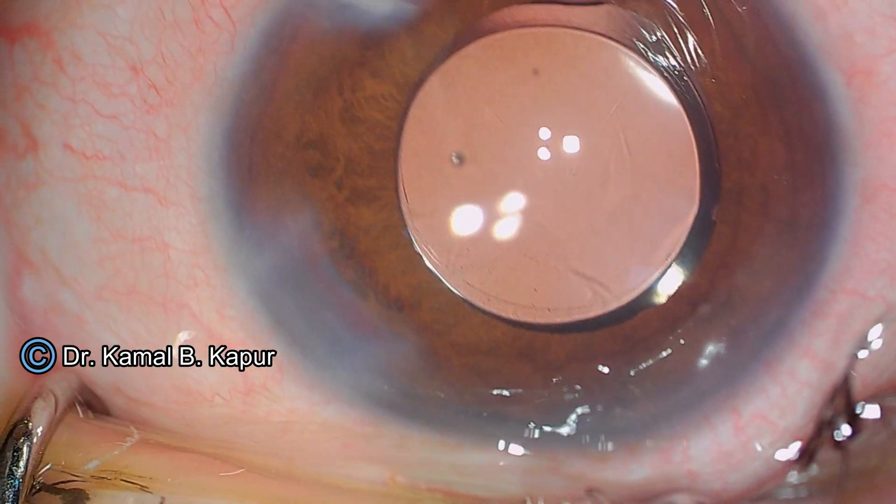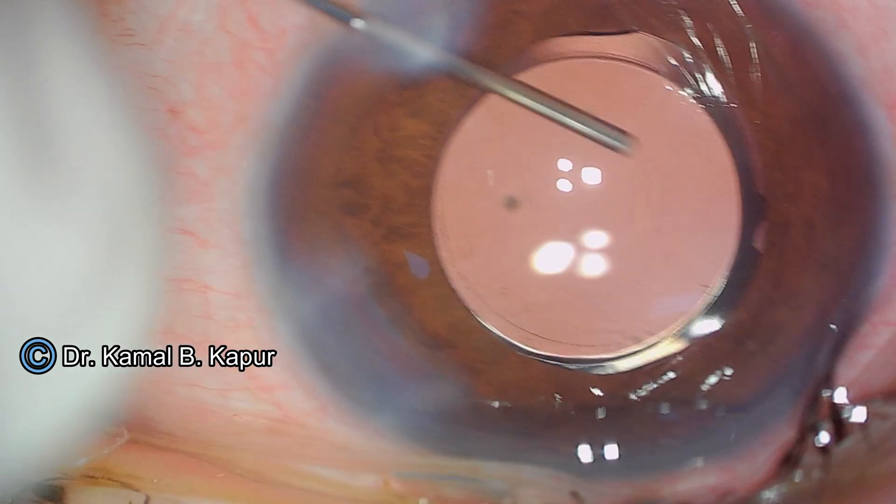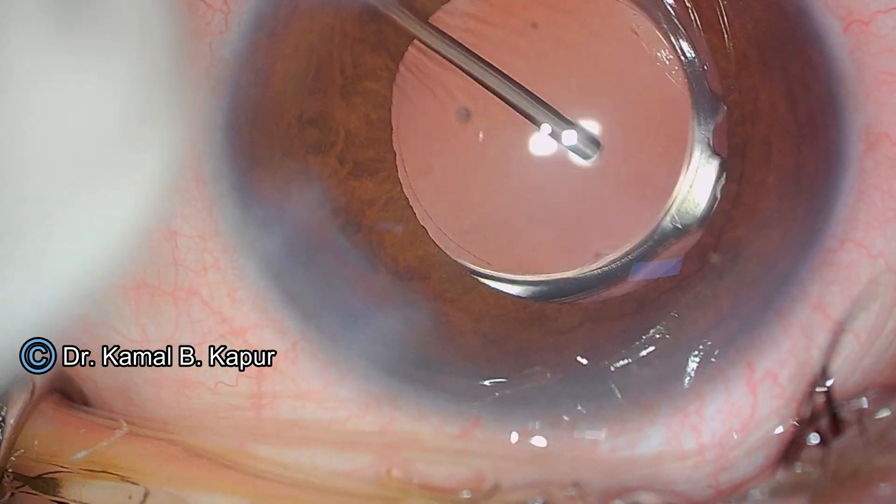You can see it is a pristine, clear, shining anterior surface of the lens, and we have had very good experience with this particular lens in our patients. Thank you.